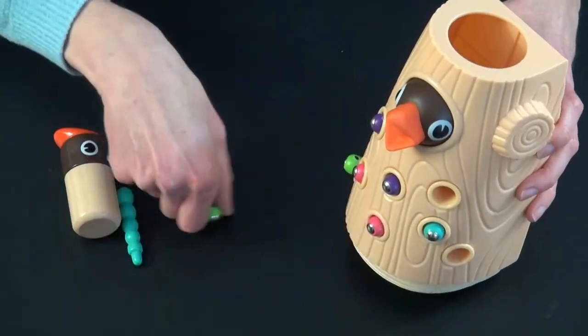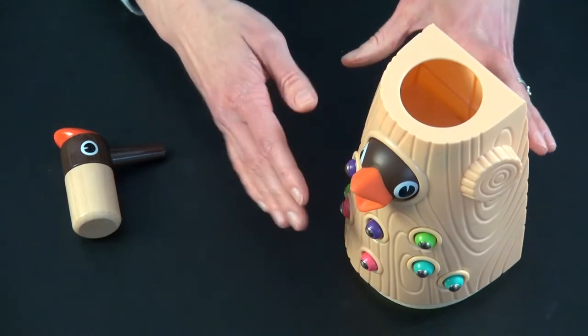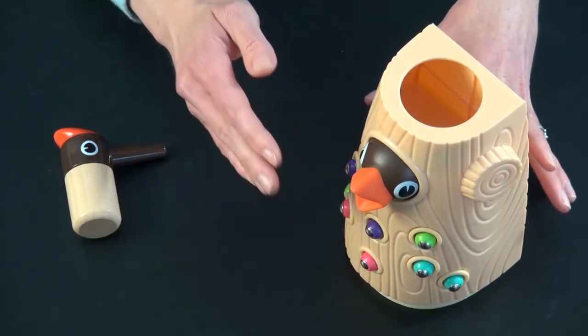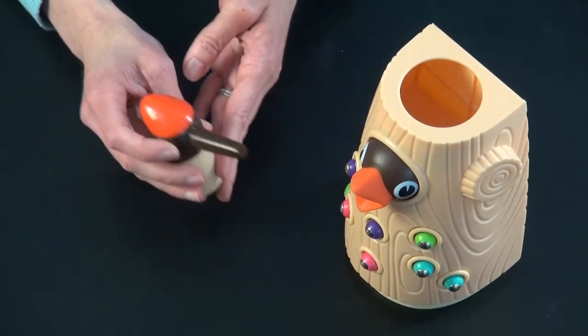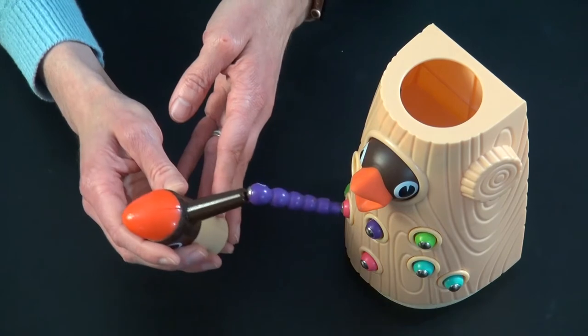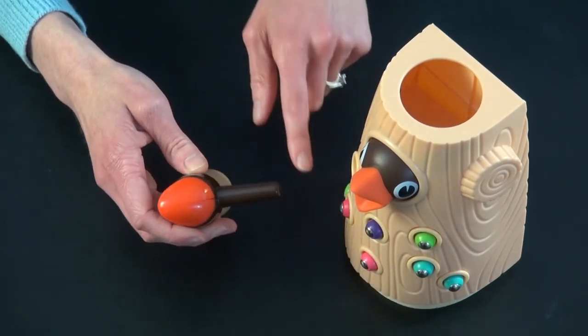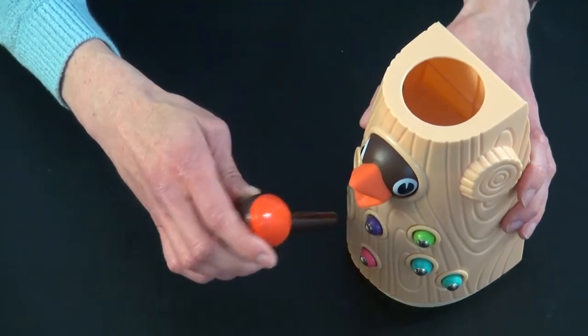All you're doing is sticking the worms into the tree, which if your toddler does this part, I feel is the most tricky part of the game. My two-year-old plays this and she has no problem using the magnetic bird to feed the baby worms, but resetting the worms into the tree is the trickiest part for her.